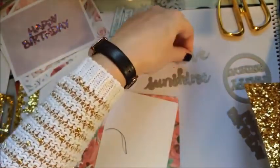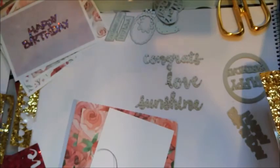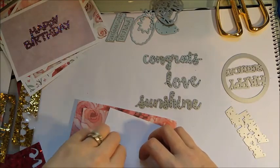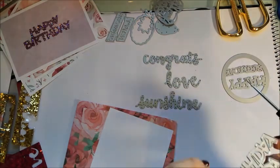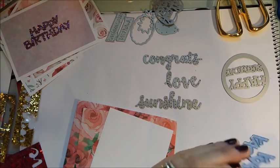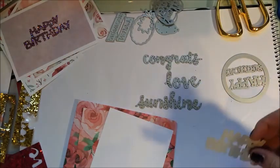I'm using the Stampin' Up dies — I can't remember what they're called — and Sizzix dies as well. I would say make sure you've got the better dies. However, I did cut this one through with a Tattered Lace Happy Birthday die and it was okay, so I think cheaper ones might be fine too. Just play around — I do think you need the better dies to cut through it cleanly.